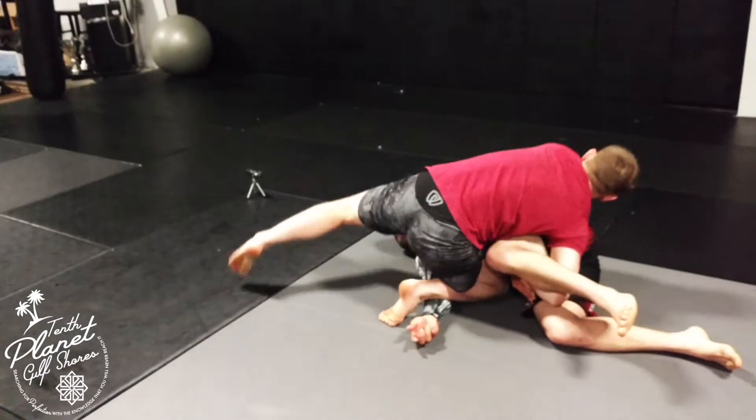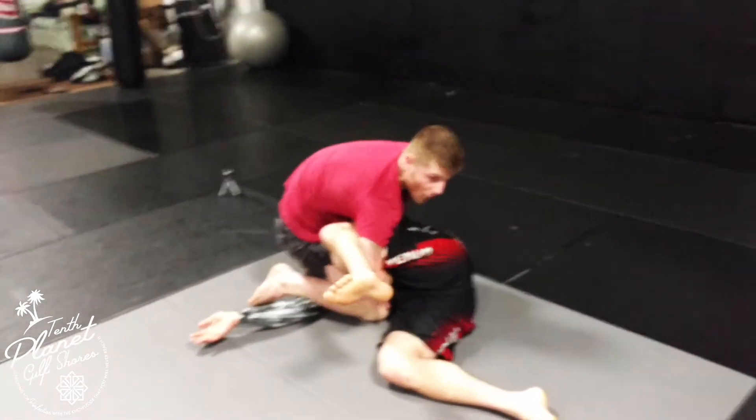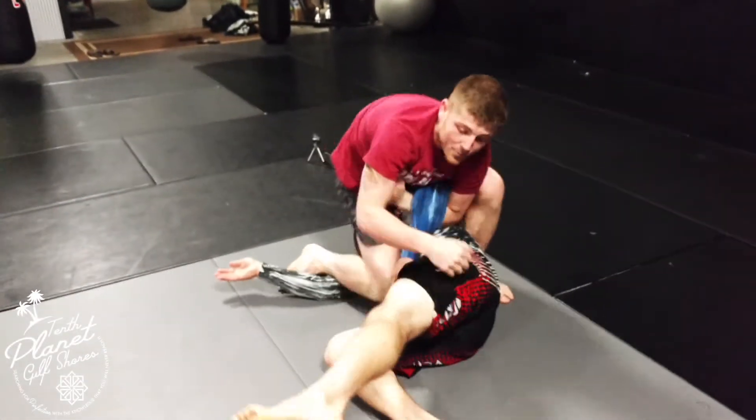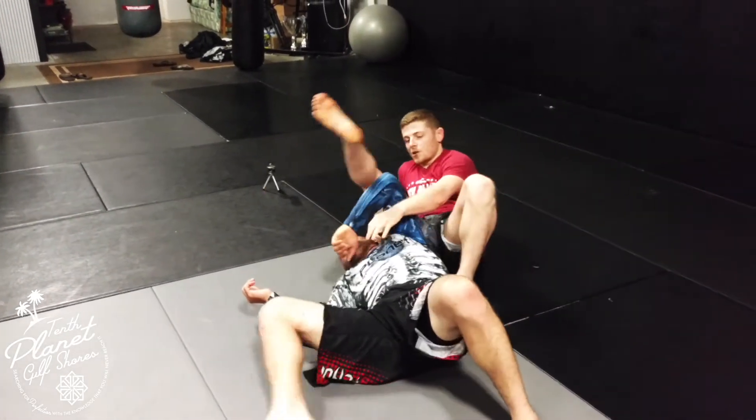Another option: if I get this far and he really tries to use that leg to break my grip, I can just sit back and go for the armbar. That's always a really nice option as well.